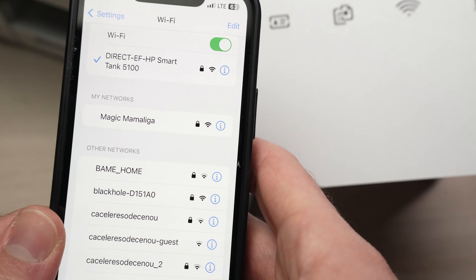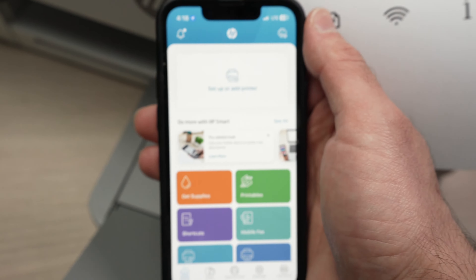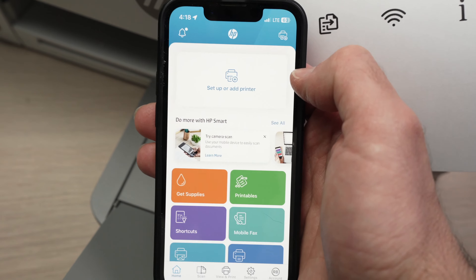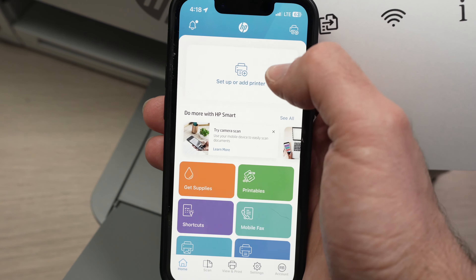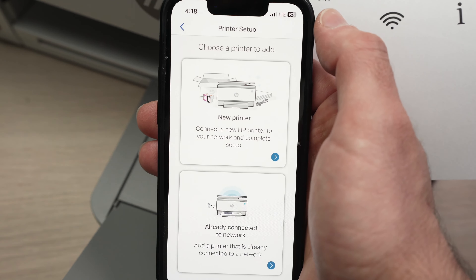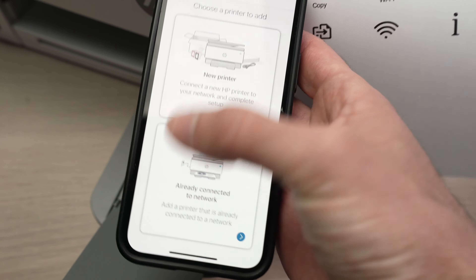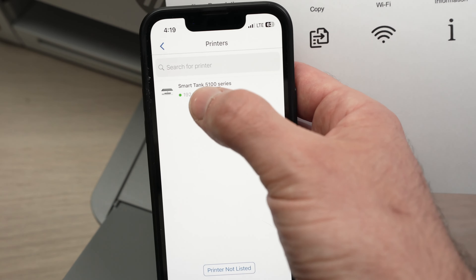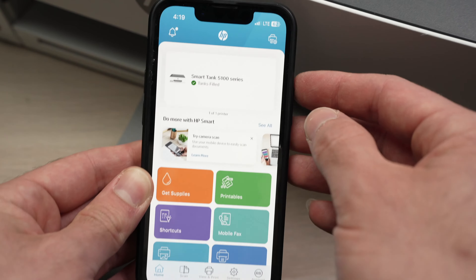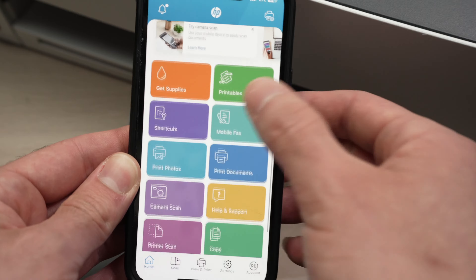Now open the HP Smart app. Once you open it, tap 'Setup' or 'Add Printer'. If you don't see that, tap the top icon — it's the same thing. Then select 'Already connected to network' and select your printer from the list. Your printer will appear on screen.